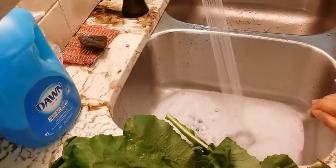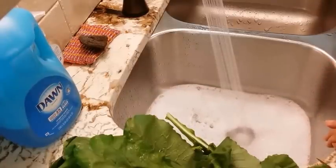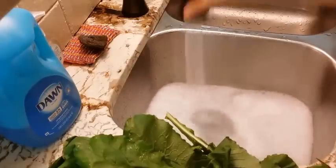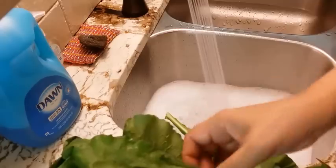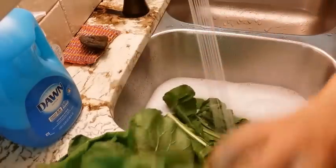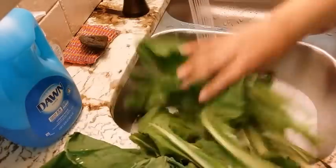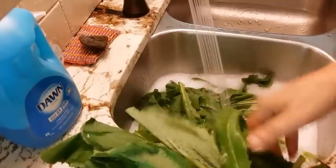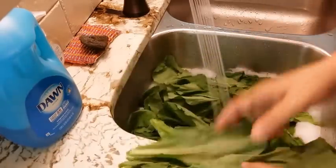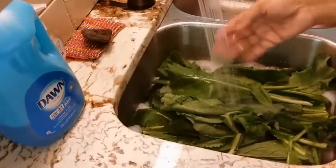That dish washing liquid will help to bring off any debris or anything that happens to be on the greens — it'll help bring that off. This is the first wash; we're gonna wash them and then rinse them several times. We're getting these greens right down in the water, making sure the water is only warm — we don't want hot water starting the cooking process on our greens.